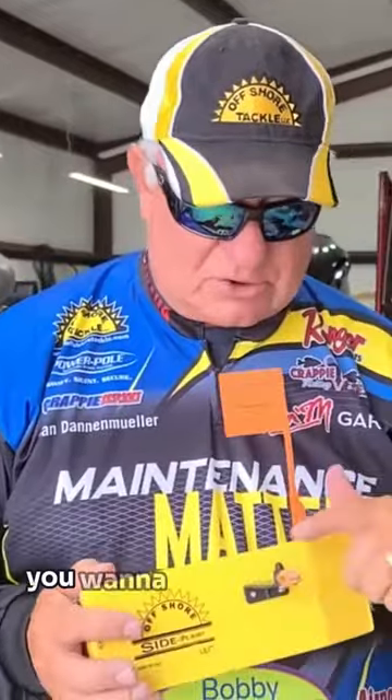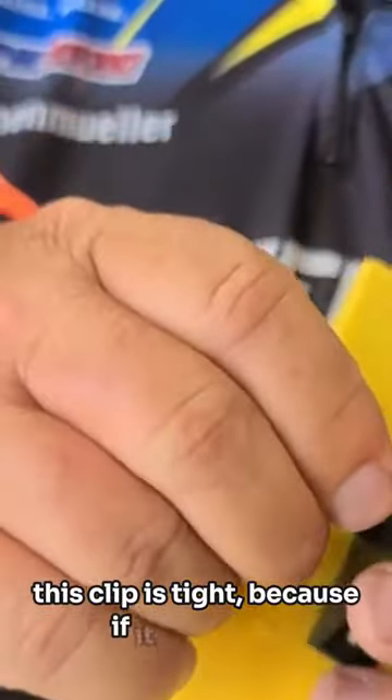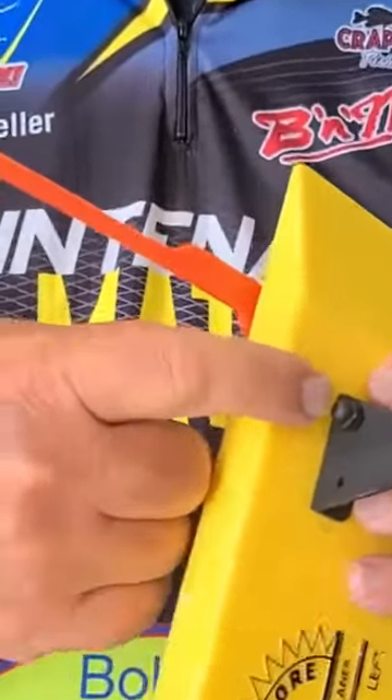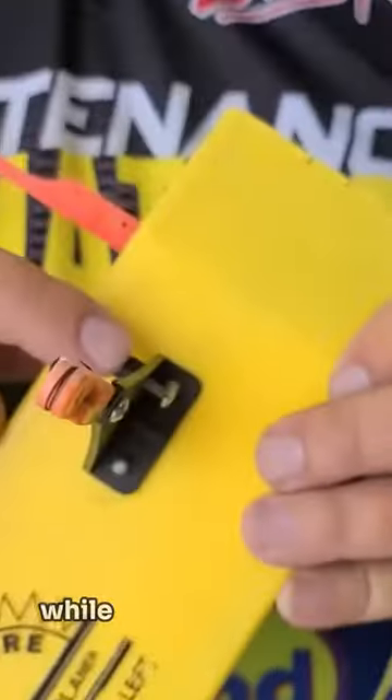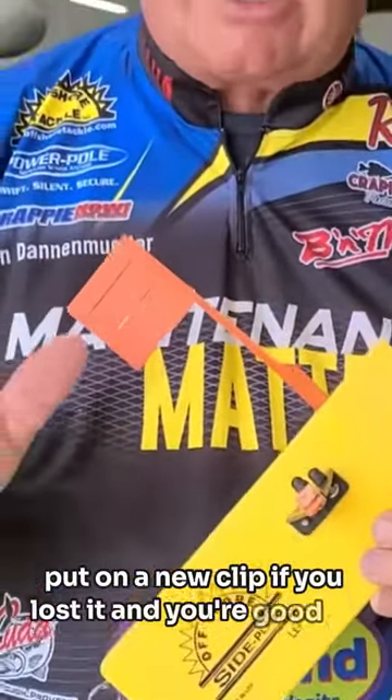One of the things is you want to make sure that this little nut that holds on this clip is tight, because if it isn't tight it's going to slip around on you and eventually it's going to come off. They have a spare on here for you with a screw that you see on the bottom. In case you lose one you can get your spare right there while you're using them. Put on a new clip if you lost it and you're good to go.